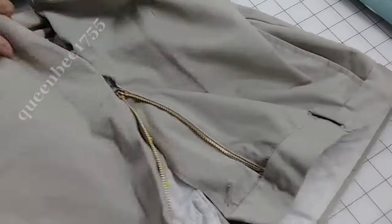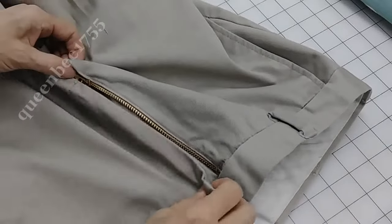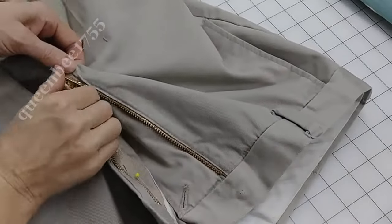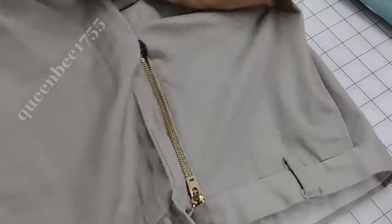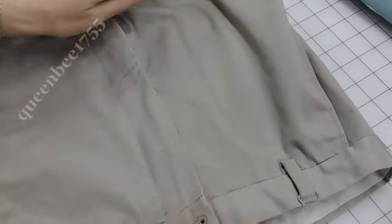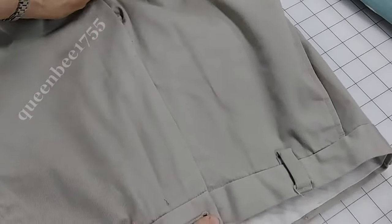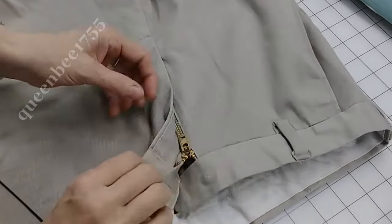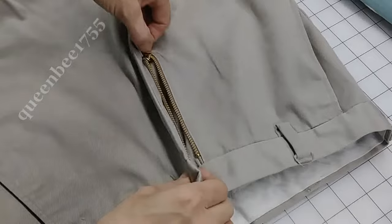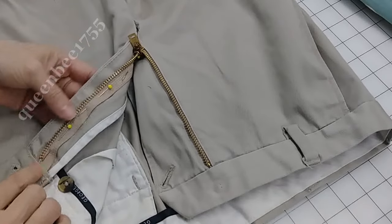So after I've pinned the zipper, before I stitch it, I'm going to zip it up just to be sure it looks like it lays right. And it looks like it's just right. So now from here I'm going to zip up and sew up the other side.